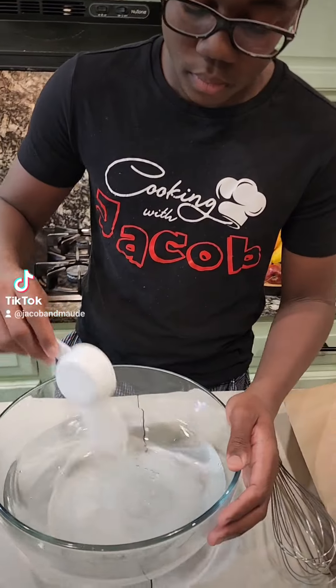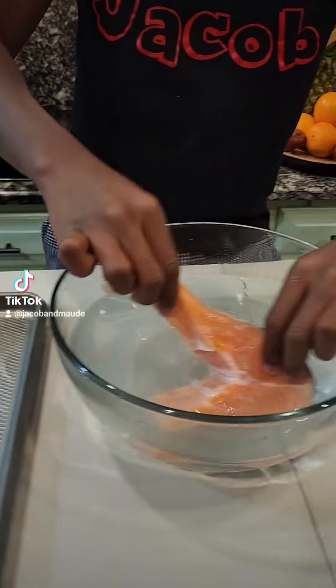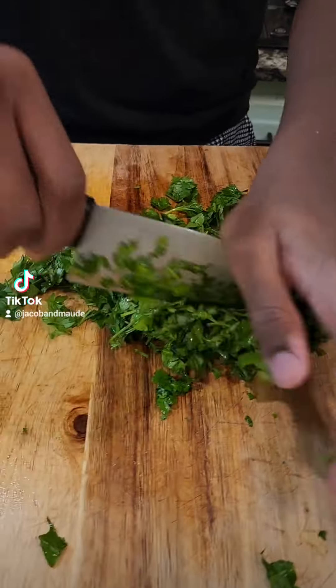Let's make some salmon steak. First, I start off with my brine, which consists of salt and water. I'm going to put all my salmon steaks in there to soak up the brine, and I'm going to let them stay in there for 15 minutes.